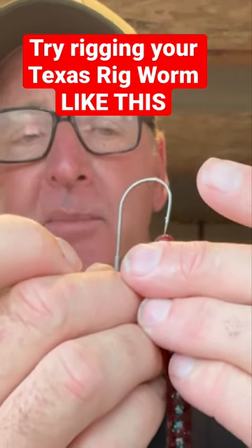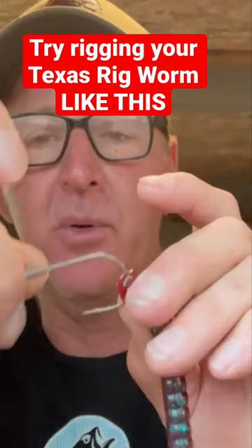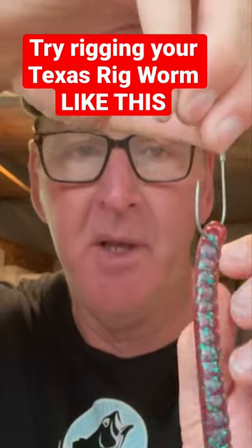Where the hook point comes out of the flat side of the worm just like that, and then come about a quarter of an inch, thread it up to where your little keepers are. That's another good thing about this hook — it's got a really nice keeper.